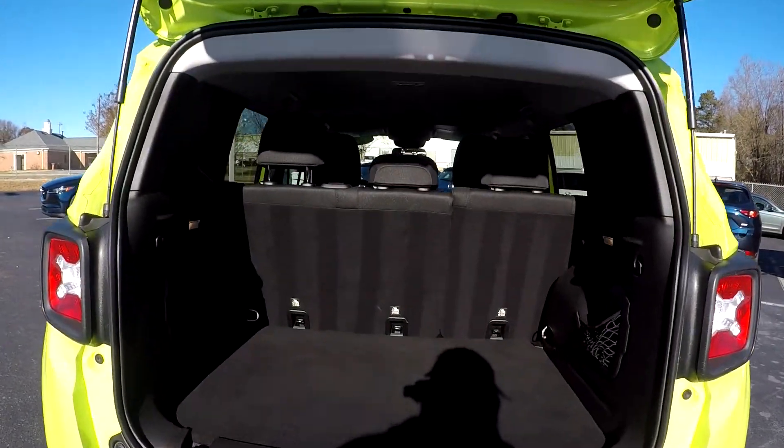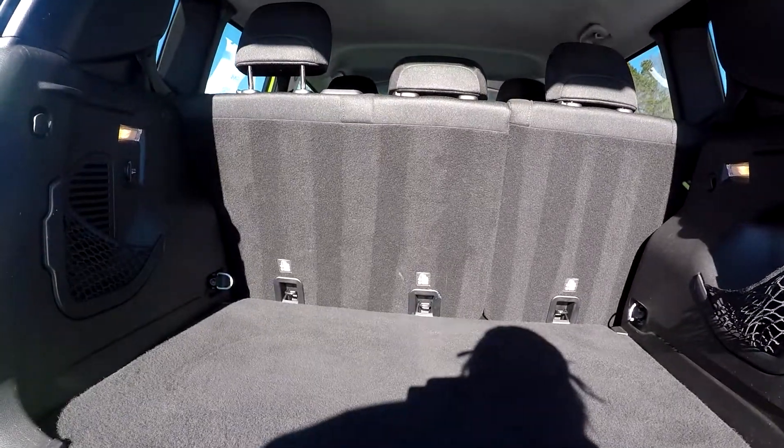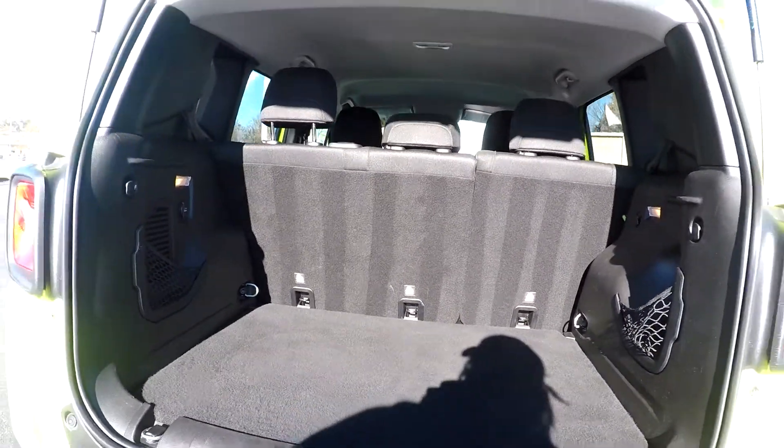Just coming into your cargo area here — you have a pretty good amount of space with nets on the side along with additional power ports.